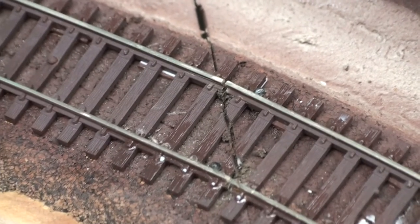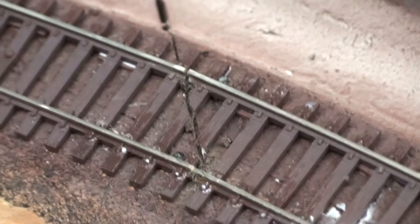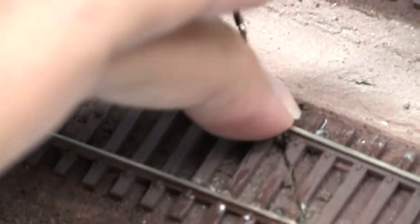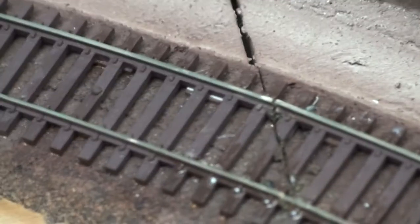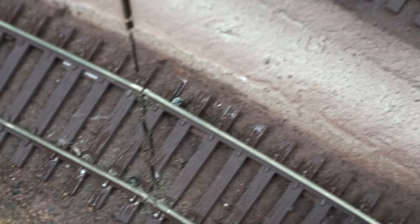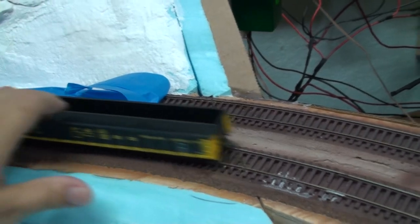Now, what I did before I cut the track — I CA'd everything down using CA, or super glue, thin brand. That basically held the rails in place. Otherwise, once you cut on a curve, these two rails are going to pop out. But using the CA and a combination of a couple of track nails basically kept everything nice and tight, allowing for no derailments.